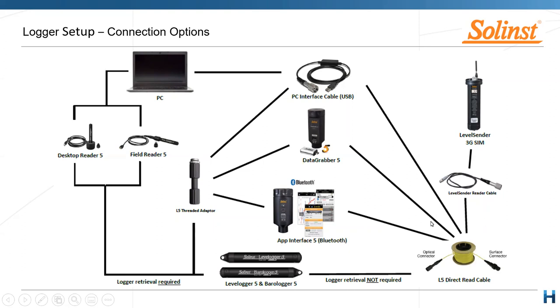Once you have the direct read cable, you can decide: do you want to manually retrieve the data with the Data Grabber, App Interface, or PC cable? Or do you want to telemetize it? With the Level Sender — a discreet 3G/4G pocket telemetry unit that sits inside the well — I'll talk about that in a moment.